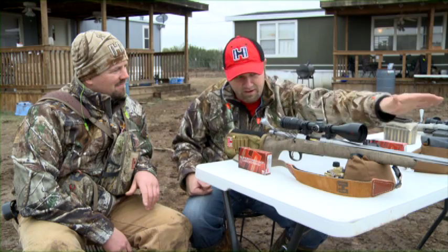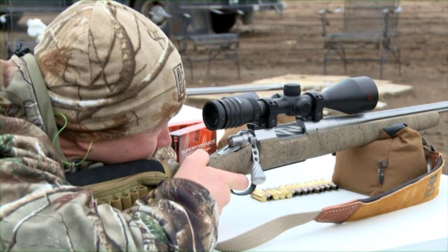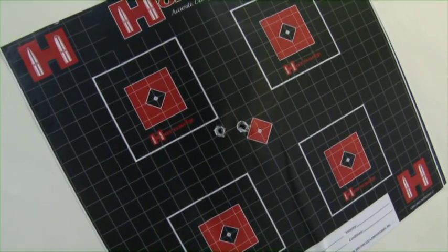Your rangefinder, everything's built right into the gun. We've shot the gun in now — 200 yards zero — and you've played with it a little bit. What do you think about the scope?